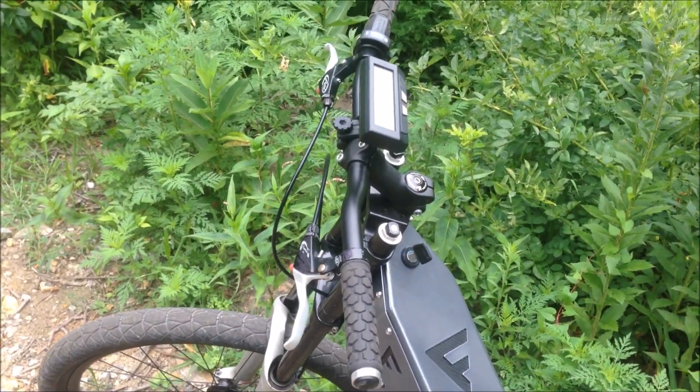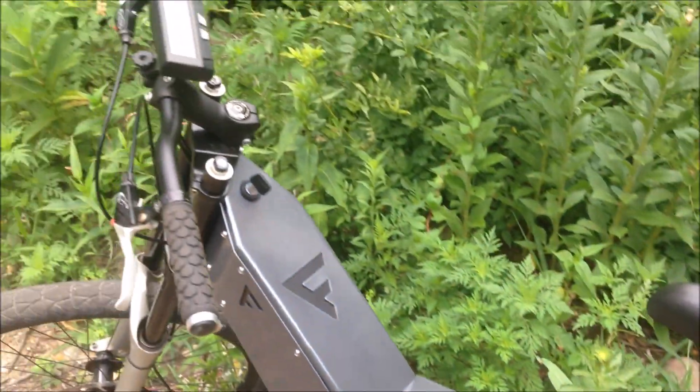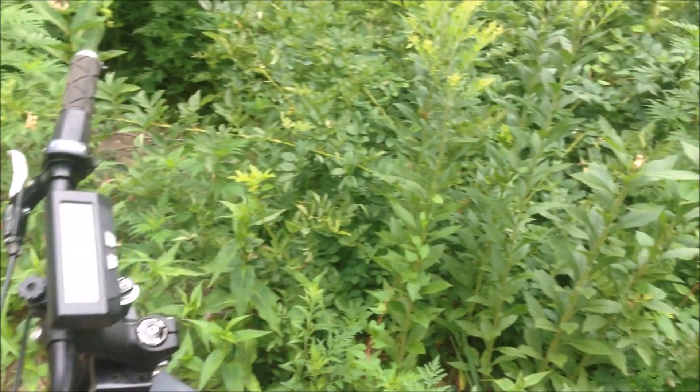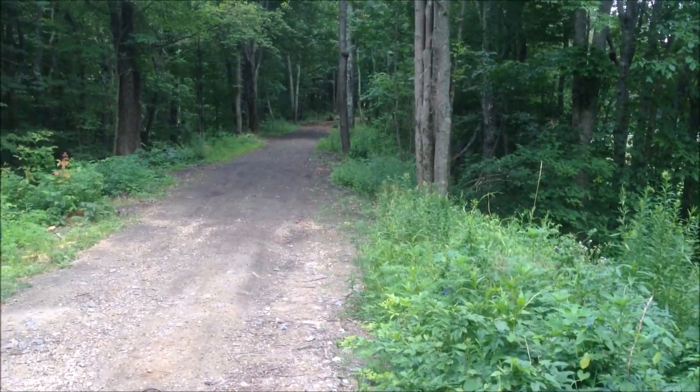My GoPro just seems to be dead. I bought new batteries for it but it won't even turn on. It sucks — I can't really make any videos and I don't want to spend 300 more bucks for a camera. So I'm just using my phone right now, which means I'm not going to be videoing while I'm riding because one hand sucks.